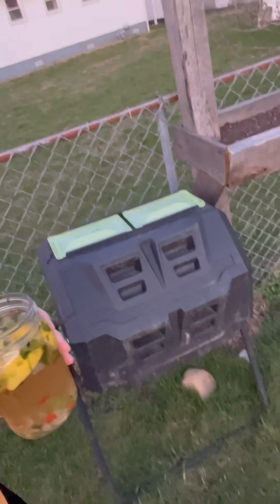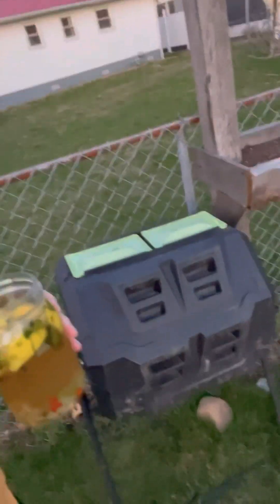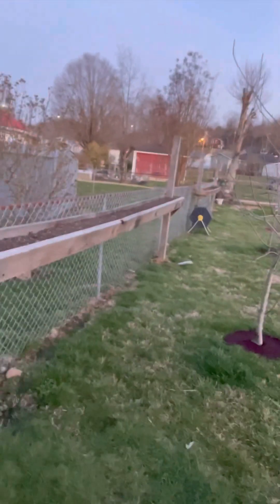Hey everybody, welcome to Bad Boys Lawn Care. Today we're going to go over some tips here and there if you like doing your compost. We bought some outdoor rotating bins — I'll show you in a second. We don't really have a whole lot of room on our property, so we buy these. We got a smaller one down the way and we try to keep them between our veggie pens and our raised beds.